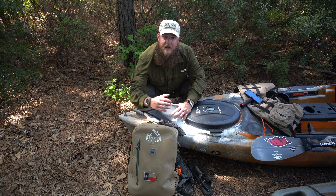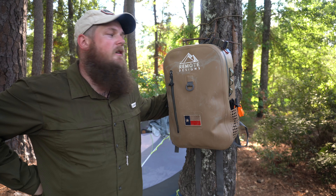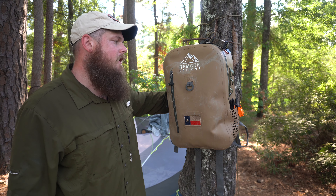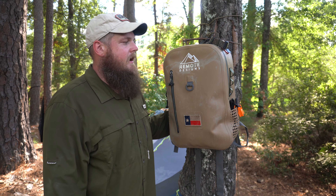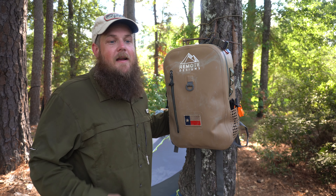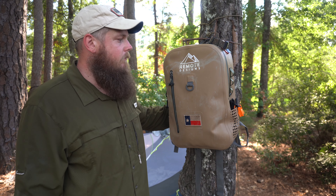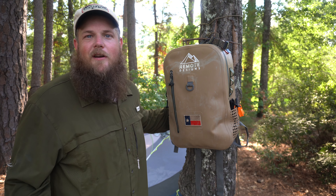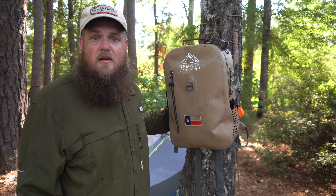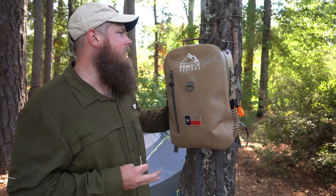My buddy Craig and I are out here camping on the Nueces River, and I thought it'd be a good time to share my thoughts on this pack. It was sent to me by Gatewood at Remote Designs. I knew right off the bat if it was good enough for him, it was definitely good enough for me. He kayak camps quite a bit and thinks a lot about protecting gear — he uses expensive camera equipment, so keeping stuff dry and safe is critical.